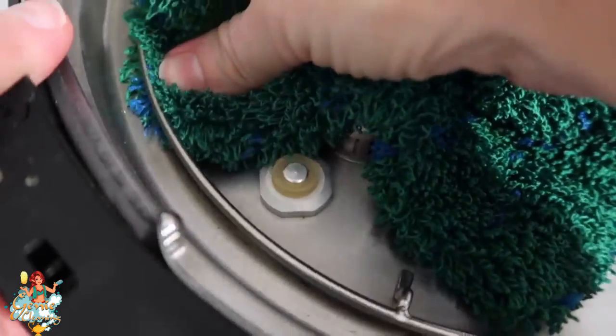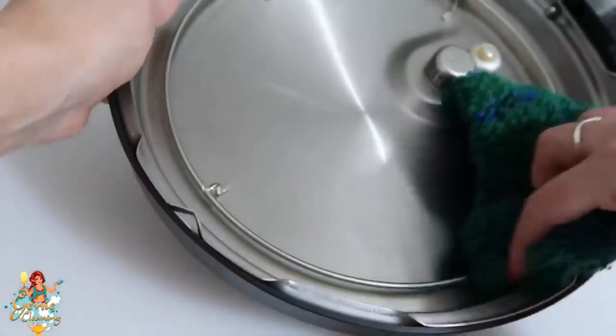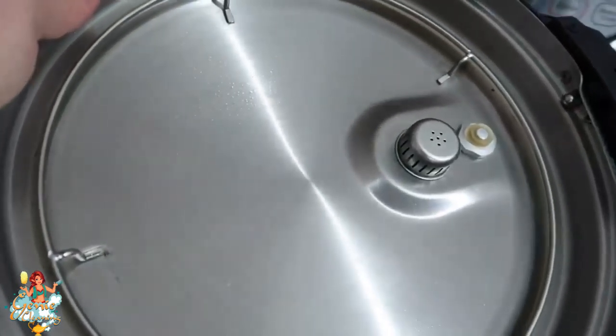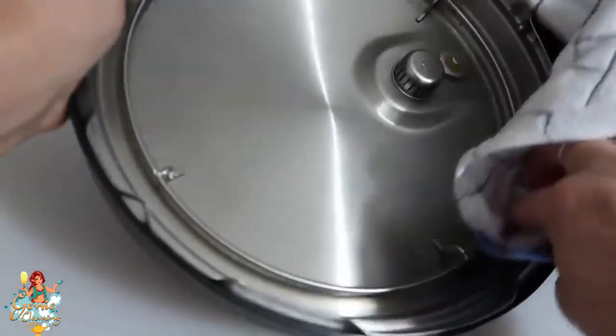With the ring out, I clean underneath the lid and also the metal part on top of the lid. Once everything looks good with no remnants of food or watermarks, go ahead and grab your dish towel and dry it off. You don't want anything wet when you are done cleaning your Instant Pot.